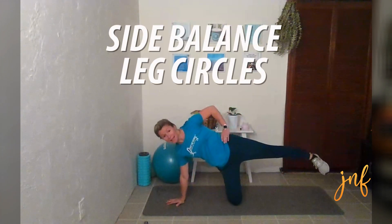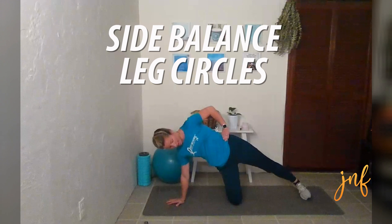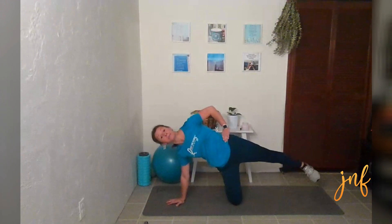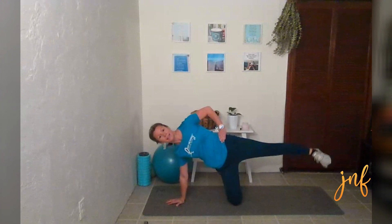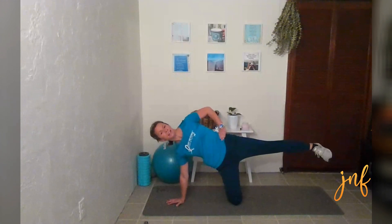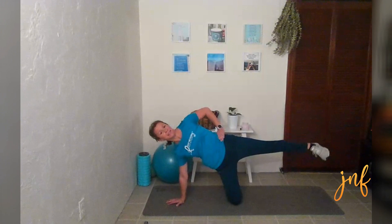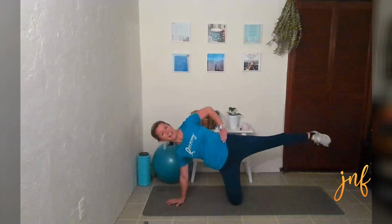We're going to drop that weight and come on our right hand, keeping our right knee on the mat, and bring that left leg up. If you cannot do that, you are going to just tap up and down. If you can bring it up, you're going to do little circles — we'll start going forward, then we'll go back — little circles backwards.